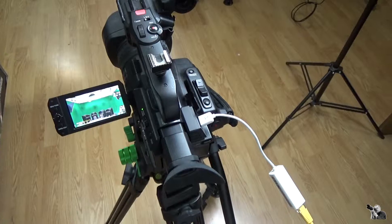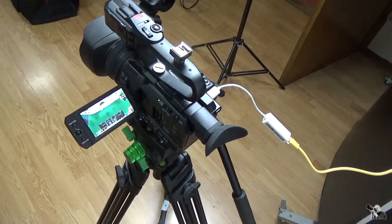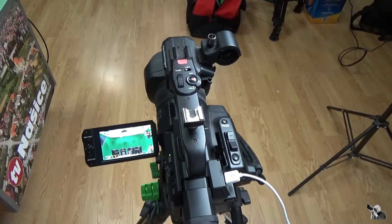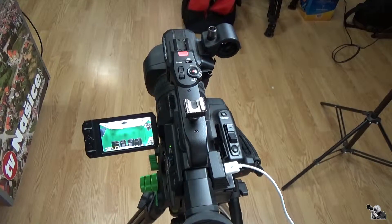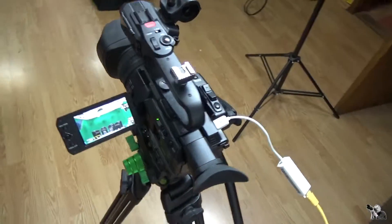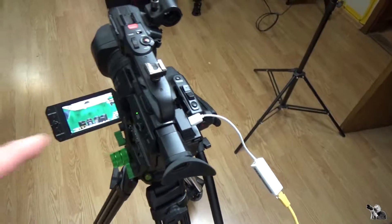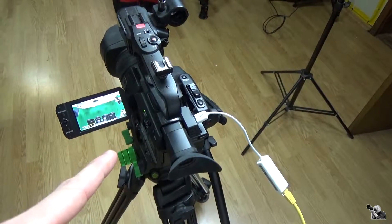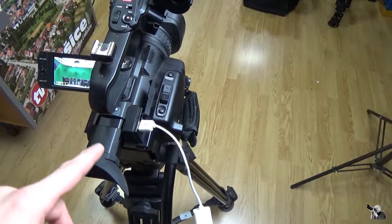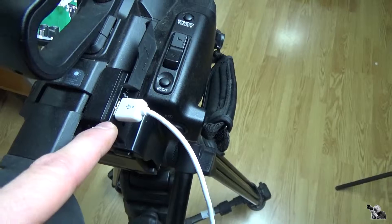This is one option if you want to stream directly — for example, football or something else outside with one laptop and one camera. This camera is the best for me for streaming outside. Like I said, this is the JVC.